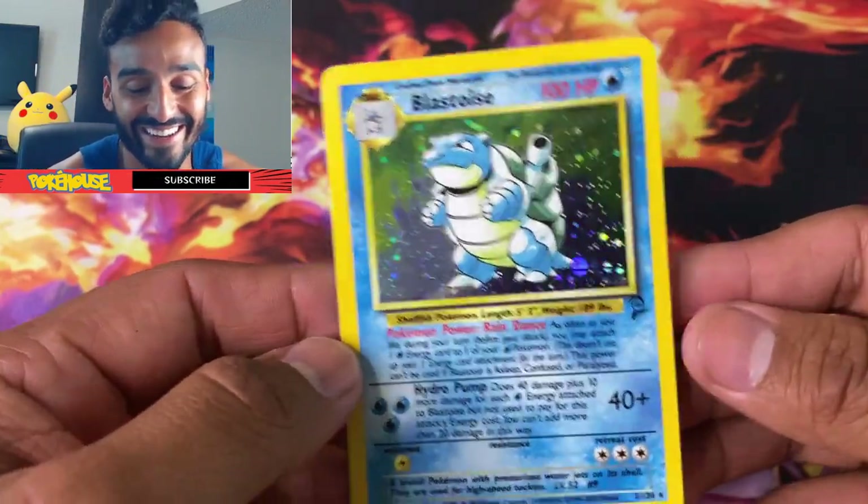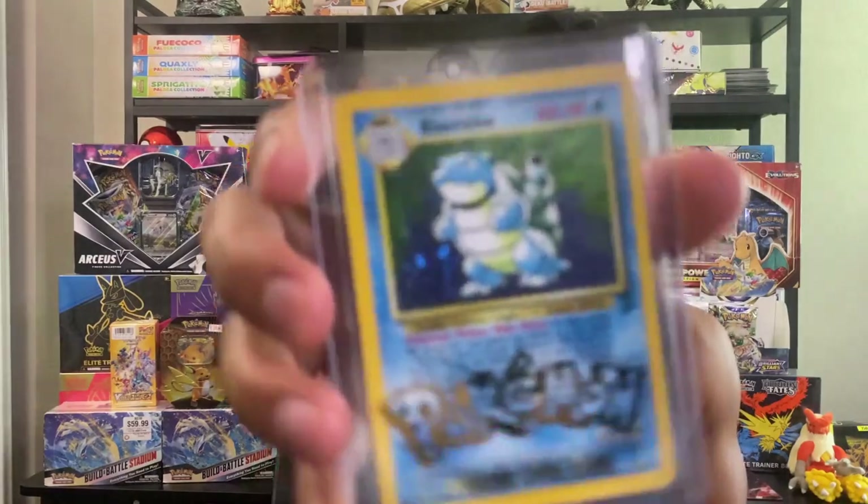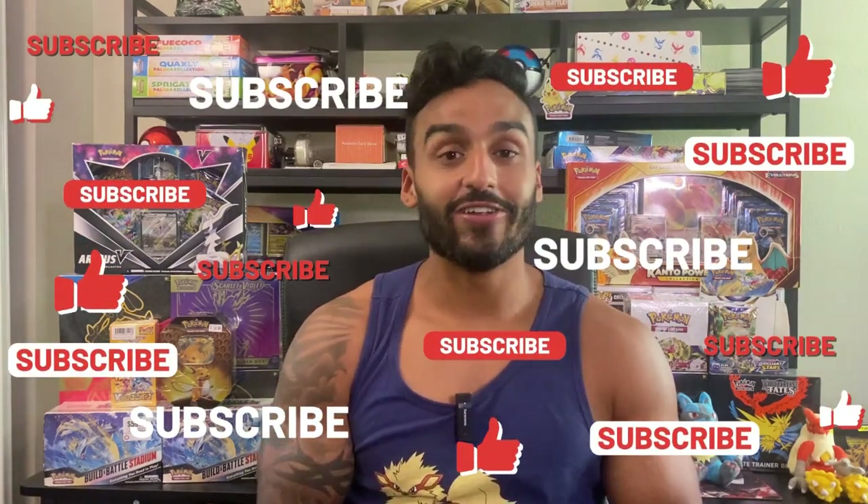I'm speechless, guys. We got a Blastoise holo from Base Set 2. I can't believe I just pulled this. I already got it sleeved up and top loaded — I got this cool Pokémon top loader. That's insane. I was a little skeptical because I got a really good deal on these two packs — they're usually worth $200 each and I got both for $250. I was scared they might be weighed, but they weren't. I'm going to add this Blastoise to my collection.